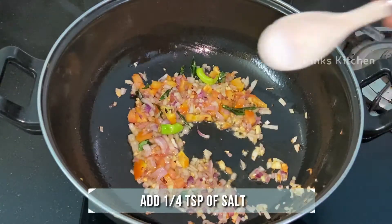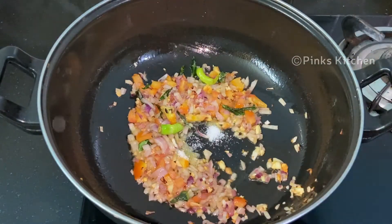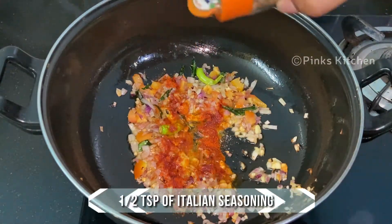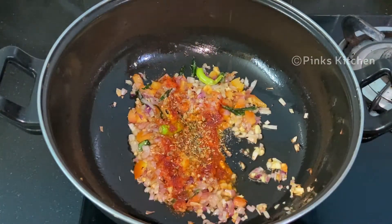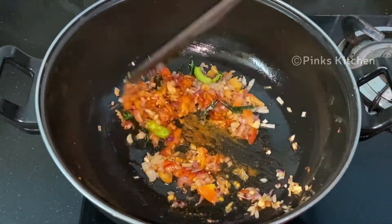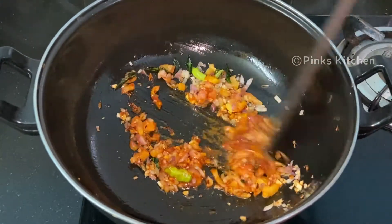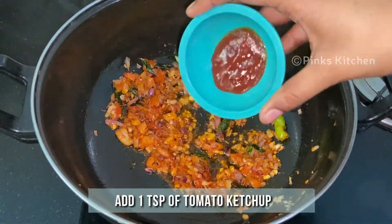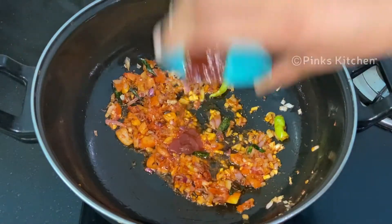Then add quarter teaspoon of salt, half teaspoon of chili powder, and half teaspoon of Italian seasoning. Mix it well. Then add a teaspoon of tomato ketchup and mix well.